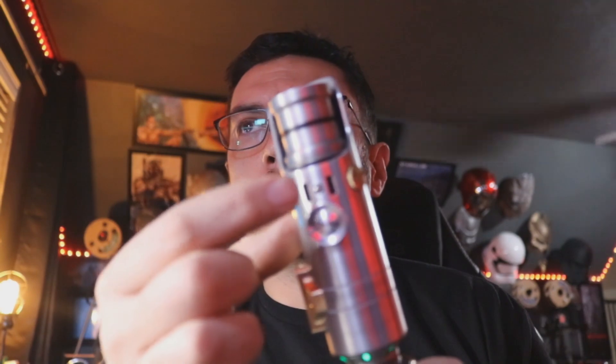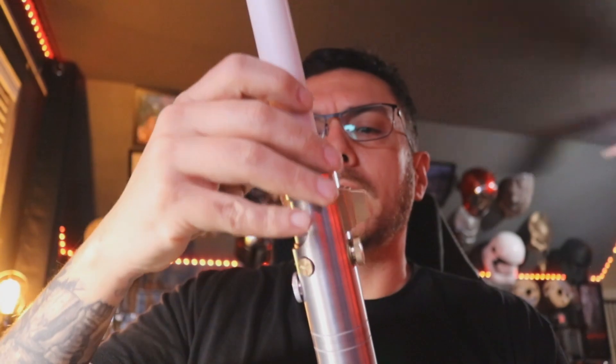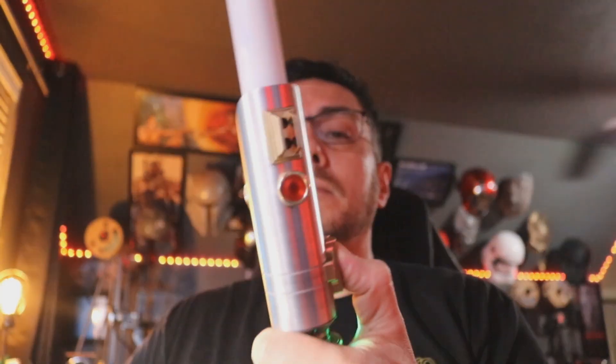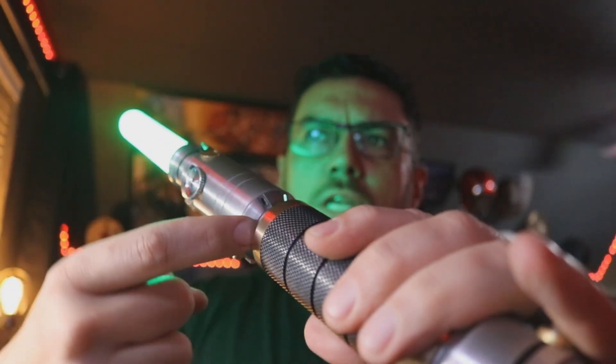You've got two different blade retention options. You've got this grub screw here, which I'm not going to use, and then you've also got your glass eye. I backed it out of the blade socket so it's not in the way, and I can put this blade in. This saber is made for a one-inch diameter NeoPixel blade. I'm just going to lock it in with the glass eye because that's enough — that way you don't need to use any tools. You can still see that shine-through down here.